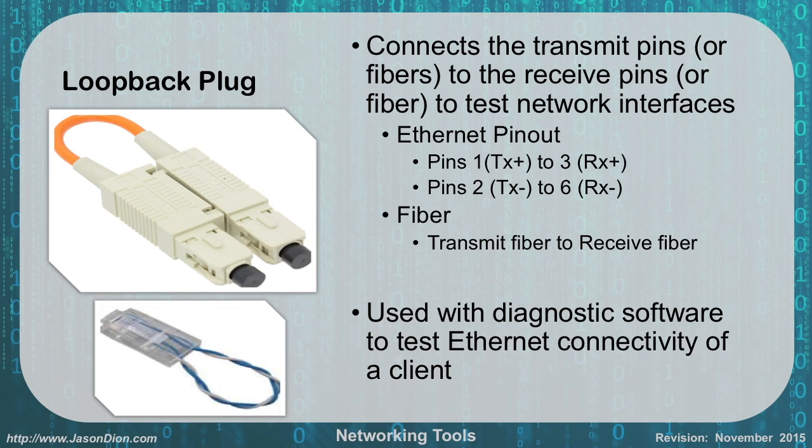Loopback plugs are used to connect the transmit pins to the receive pins to test network interfaces. On an Ethernet cable, you connect pin 1 to 3 and pin 2 to 6 on the exact same plug. You can make your own loopback plug using a piece of network cable with those same pin connections. For fiber, it's simply a loopback from the transmit fiber straight into the receive fiber. This is used with diagnostic software to test Ethernet connectivity and verify the card is in working order.